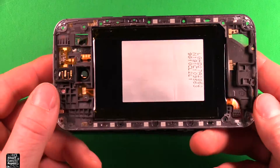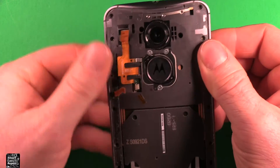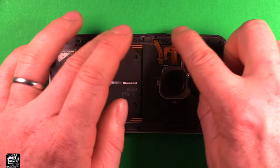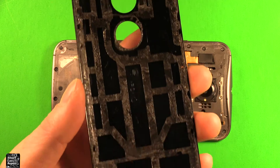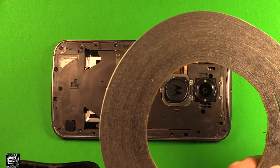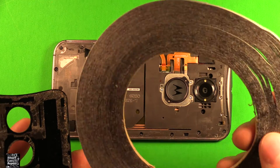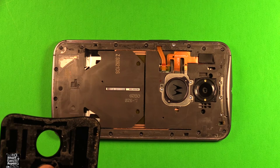Next grab this part, set it right down on here, and clip it in the best you can — it doesn't really want to stay until we get some screws in it. Reconnect the battery and put the battery plug back in there, then go ahead and put all the screws in all the way around. For the back cover, for the most part you can reuse the adhesive that's on here if you took it off carefully. If you need more, you can get actual adhesive — I'll link to it — or use a two millimeter double-sided adhesive tape, which I'll also link in the video description.